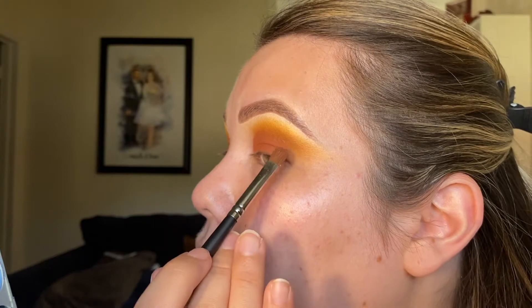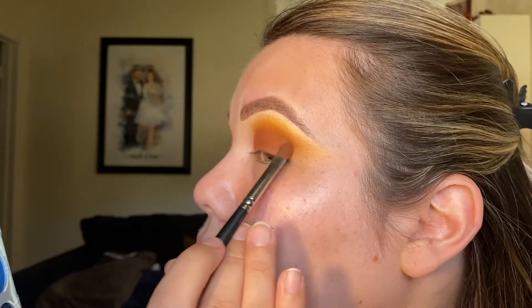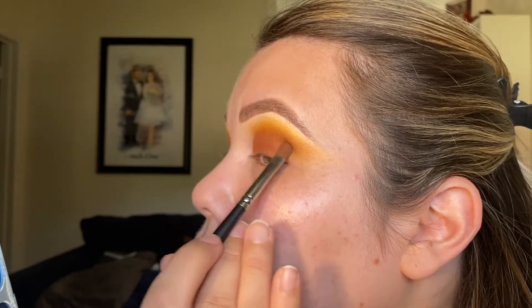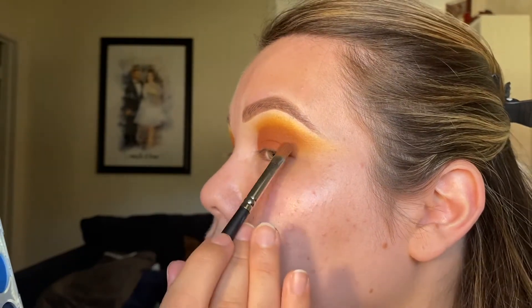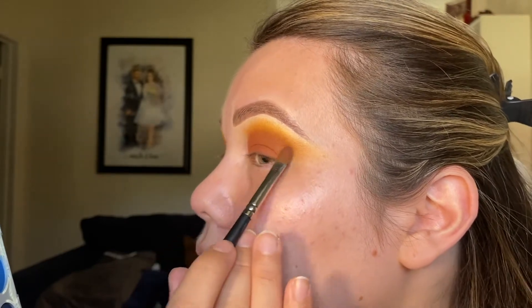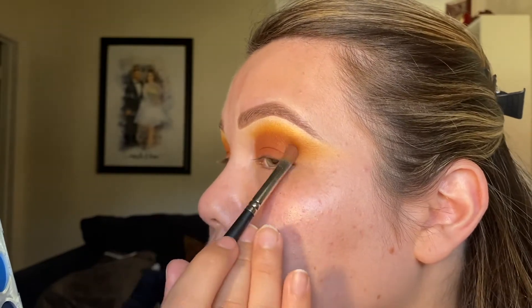A lot of blending can be done by just softly padding shadows into place rather than doing windshield wiper motions with the brushes. These shadows are so easy to work with — this look was super easy to create. I'm really surprised because the palette's only $10, which is pretty insane.